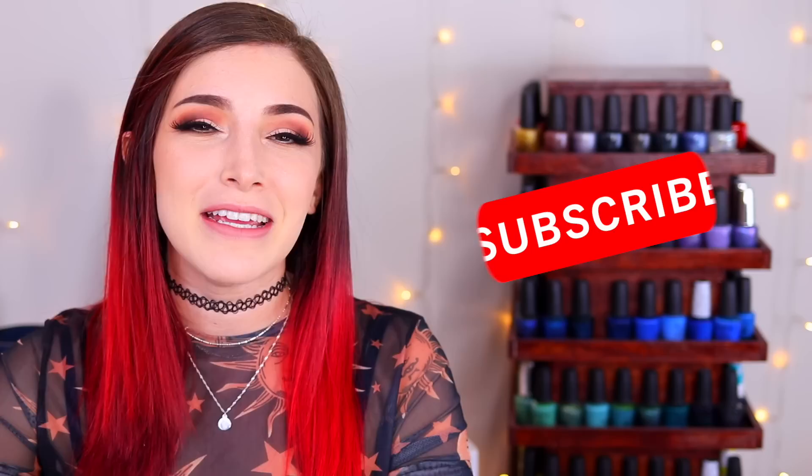What's up guys, it's Kelly and today I've got a stamping nail art compilation for you. Make sure you hit that subscribe button and the notification bell so you don't miss out on new videos, and let's get started.